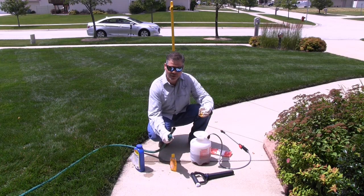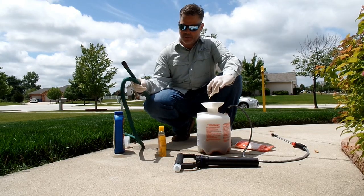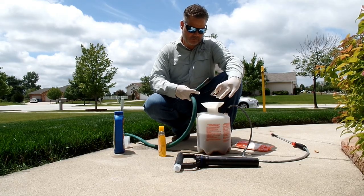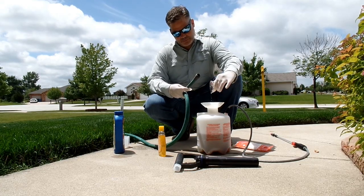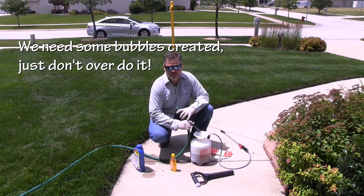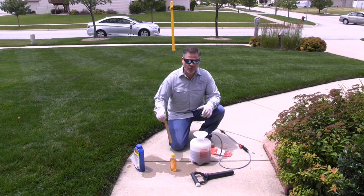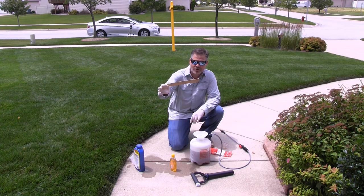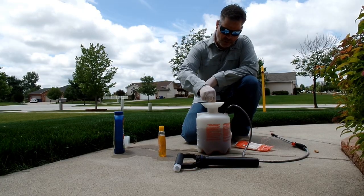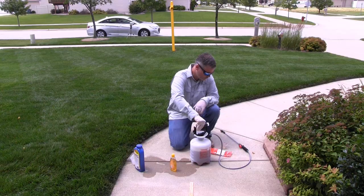Pour the baby shampoo in nice and easy. Because of its consistency it's a bit thicker, so you'll need to do a little rinse. Unkink your hose very carefully, keeping the hose and nozzle out of the mixture so you can rinse the bottle out, then continue filling. Never let the hose touch the mixture — keep it above and out. You don't want it to bubble up, so fill fairly slowly otherwise it'll foam up big time.